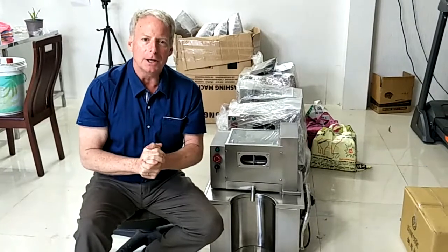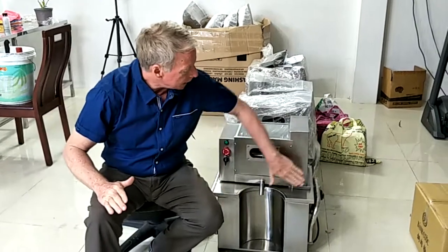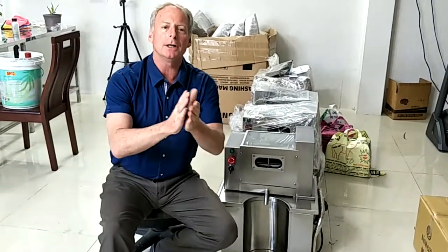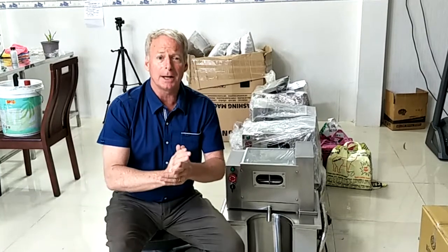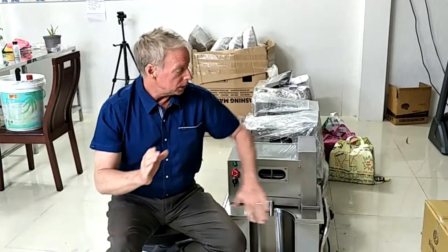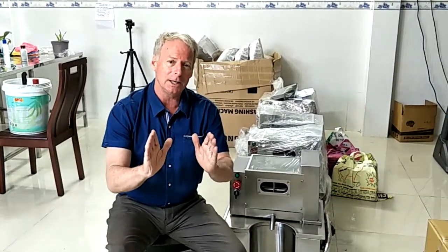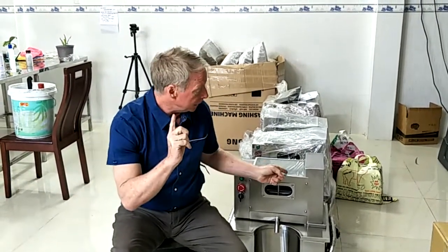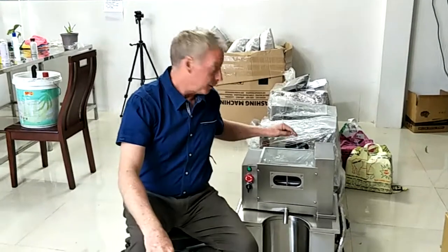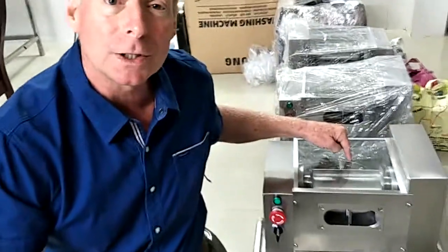First is the kind of stainless steel the machine is made from. When it comes to the body — the outside of the machine — there is some leeway. You can get cheaper stainless steel for the body and simply put a lot of lubrication on it to keep it from rusting. But when it comes to the inside of the machine, you want to make sure the rollers have SS304 stainless steel.